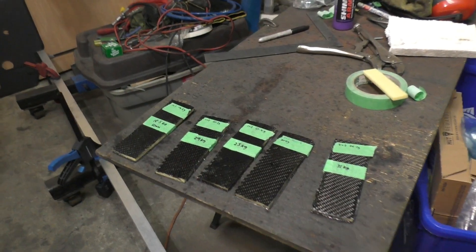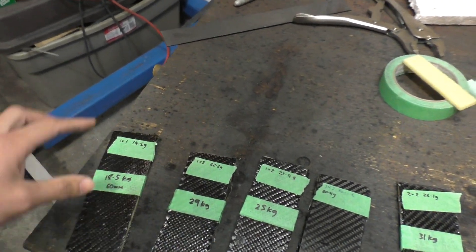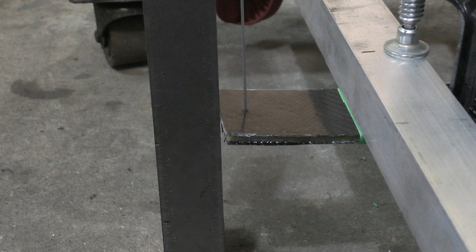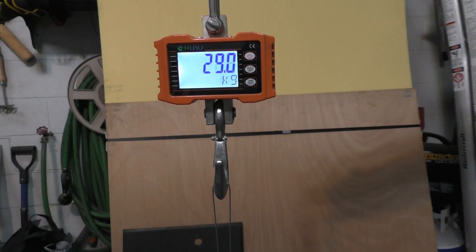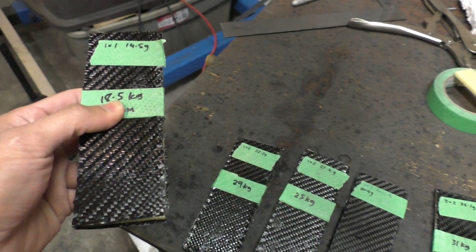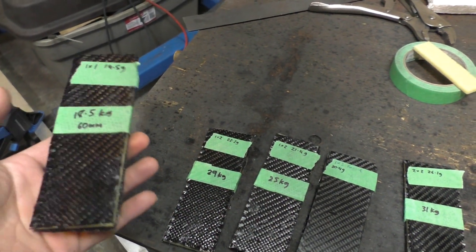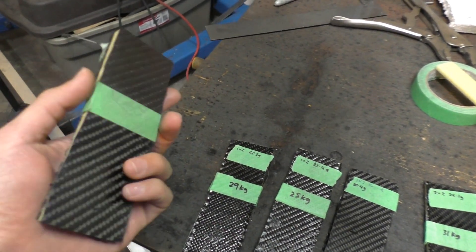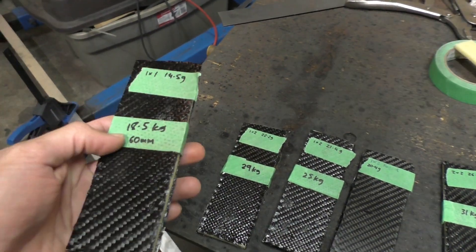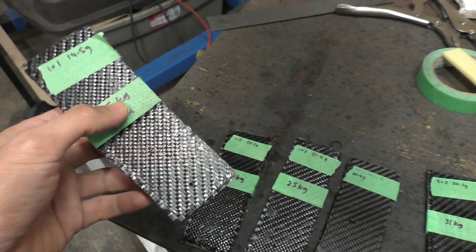I've spent the last few days experimenting with carbon fiber - making different pieces and then clamping them from one end, pulling them with a cable from the other end, and seeing how much force I actually need to break this material. What I found after experimenting with a bunch of pieces is that the preferred choice for most of my bodywork is going to be just one layer of carbon fiber on both sides with a foam core in the middle. I was only concerned about bending forces because that's the type of force my bodywork is going to be under.